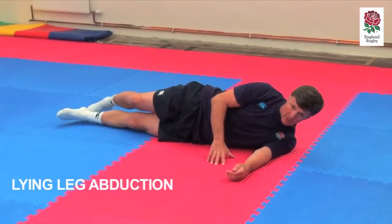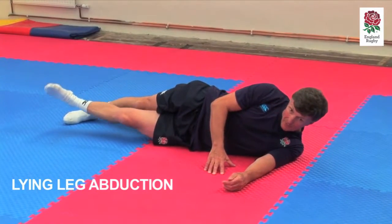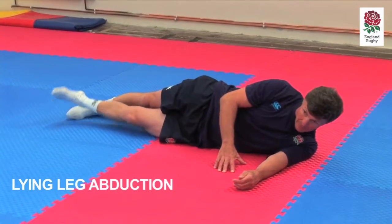This time you're going to lift the lower leg up. The lower leg is going to go up, hold it, lower leg up, hold it.